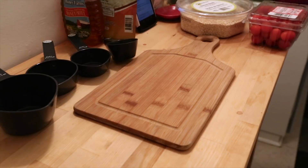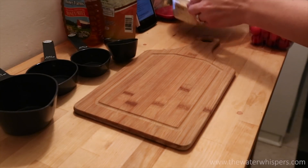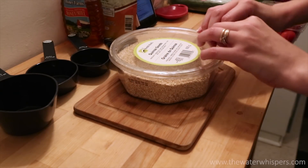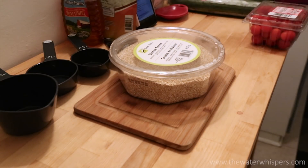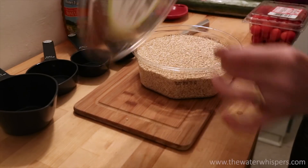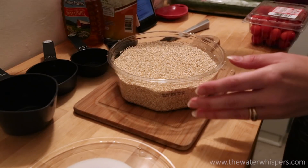Hey guys, and welcome back to my channel. I've been having some difficult times with my channel and I'm trying to figure it out with YouTube, but I didn't want to wait any longer to publish a video. So today I'm going to do a cooking video for you and we're going to make quinoa salad.